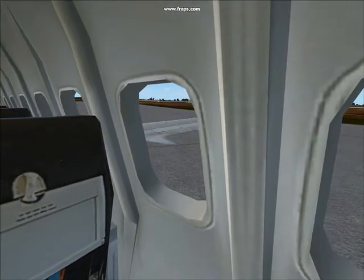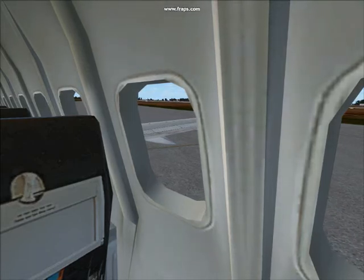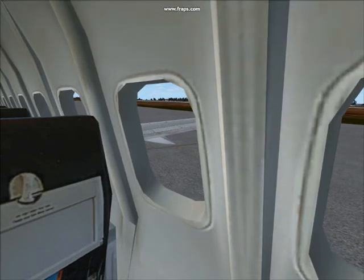Your seat cushion can be used for flotation in a water landing. To use, pull the cushion from the seat, put your arms through the straps, and hug the cushion to your chest as shown on the safety card.